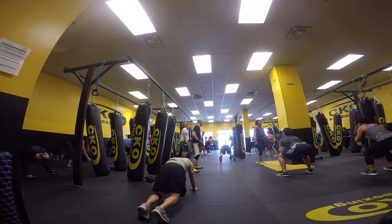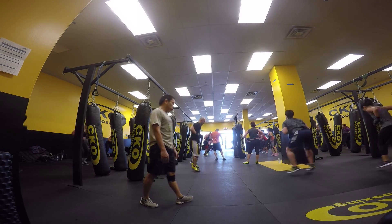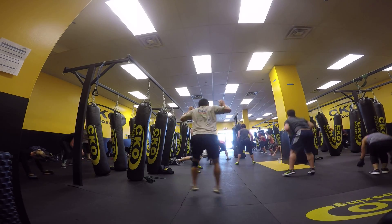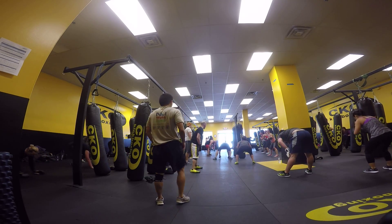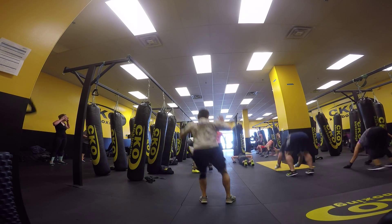Nice and tall, guys. Let's go. Team with it. Go. One, two, three, four. Up. Push-up. And six. Good. Go. One, two, three, four. Up. Down. Seven. Let's go, seniors. Pick it up. Go. One, two, three, four. Up. Down. Eight.